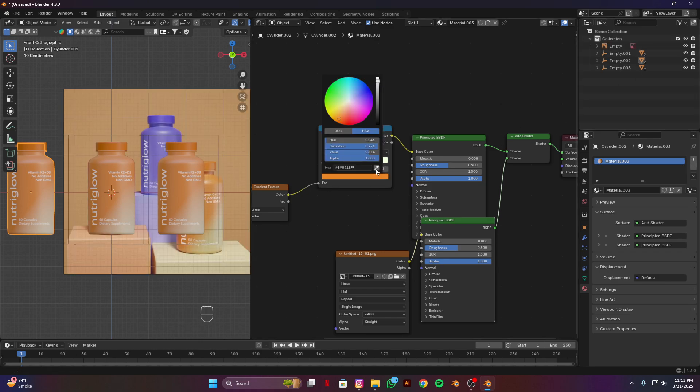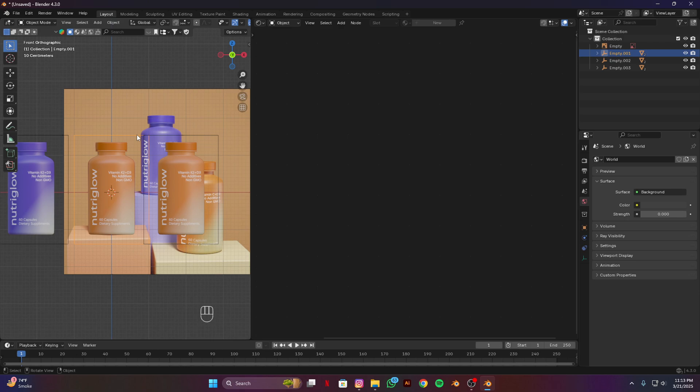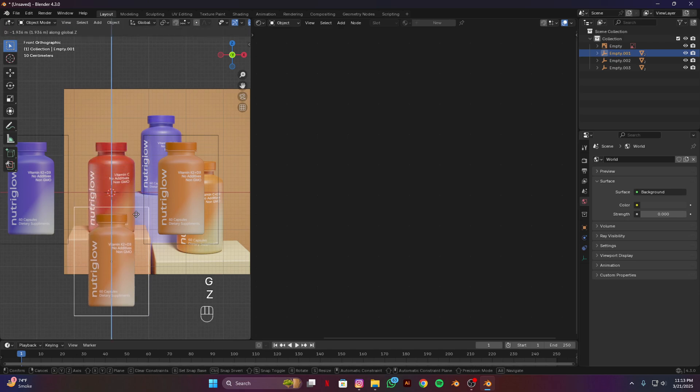Select this orange and use the eyedropper — this purple color will be good. Make it a bit darker. I think this will be good. Similarly for the cap, duplicate the material and select this purple, make it a bit darker. Now select this cube and move it on the Z axis so we can see our red jar.